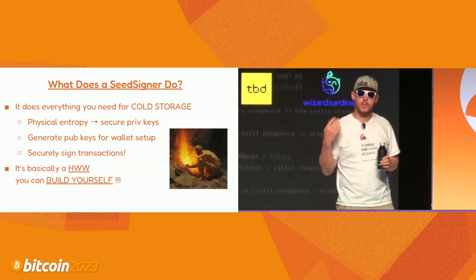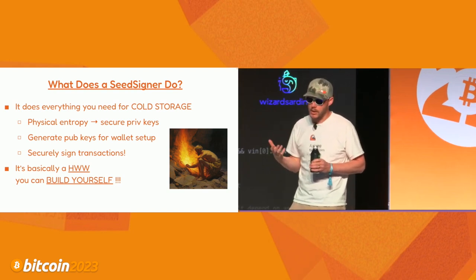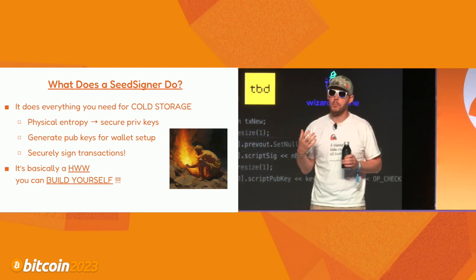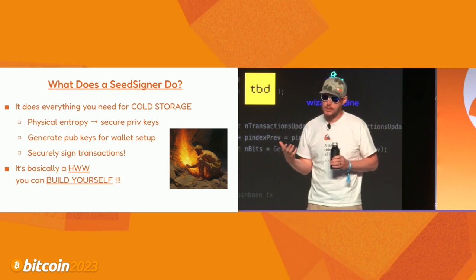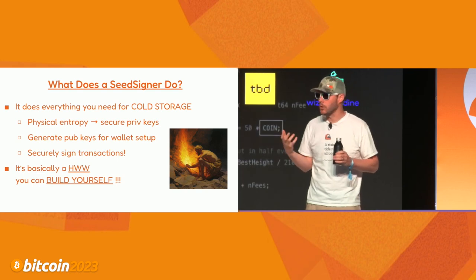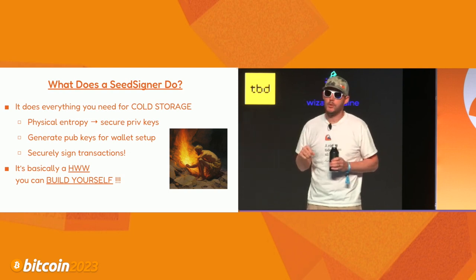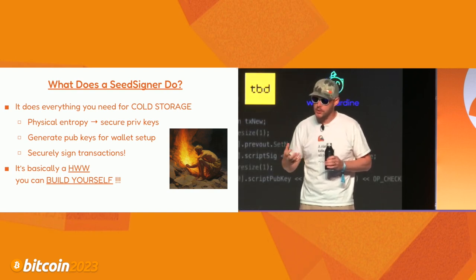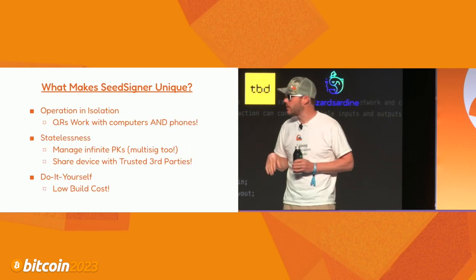SeedSigner does everything a hardware wallet does. The three major things: it helps you create secure private keys, generate the public versions needed to set up a wallet, and securely sign transactions. We are a bring-your-own-entropy solution. Because it's stateless, you must introduce your private key to the device each time - either a key created elsewhere or, if creating one with SeedSigner, you bring real-world randomness like dice rolls or taking a picture. You're not trusting a hardware wallet to give you a private key.